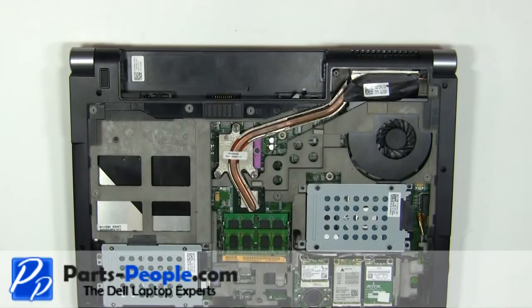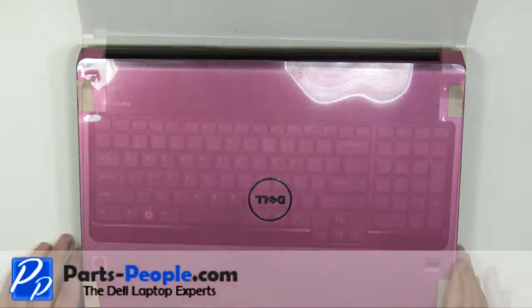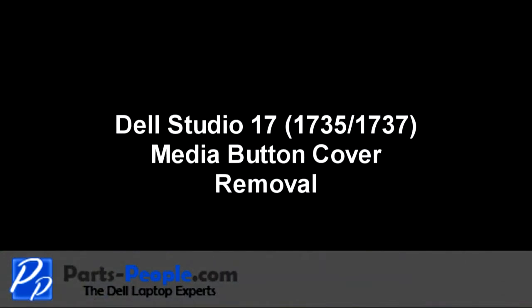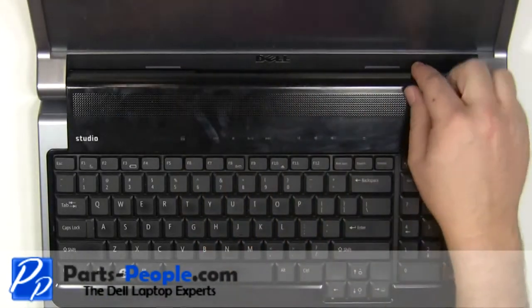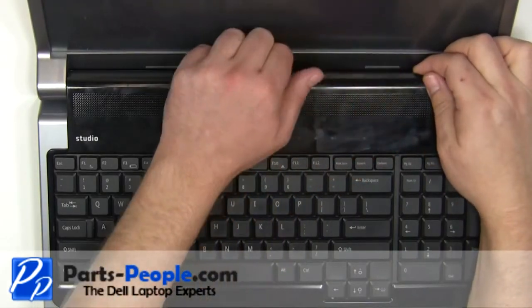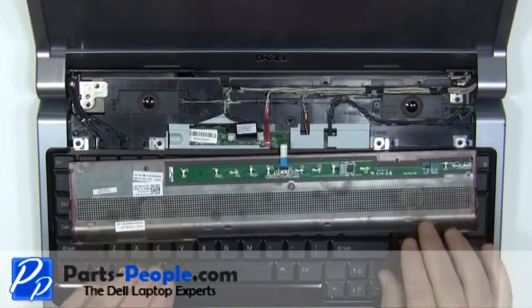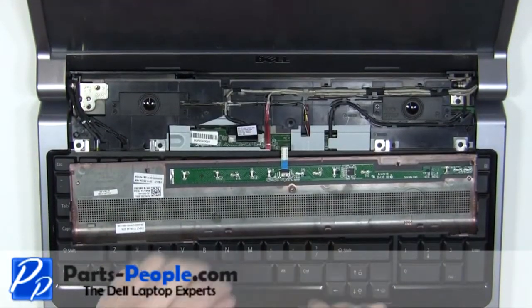Turn the laptop over and open it up. Unsnap the media cover, starting at the back and working your way around the edges. Unplug the media cable.